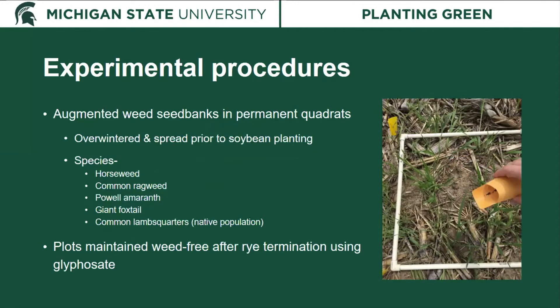To look at weeds and weed suppression, we wanted a very even population of weeds, so we added weed seeds to the seed bank in permanent marked quadrats, overwintered the seed, and spread it just prior to soybean planting. The species we focused on were horseweed or marestail, common ragweed, Powell amaranth, and giant foxtail. We also looked at the native common lamb's quarters population, which was very uniform across all fields in all three years.